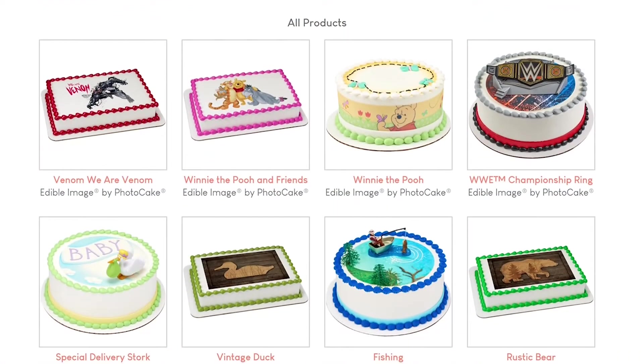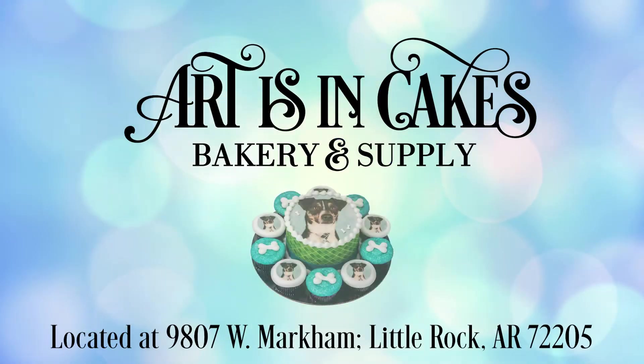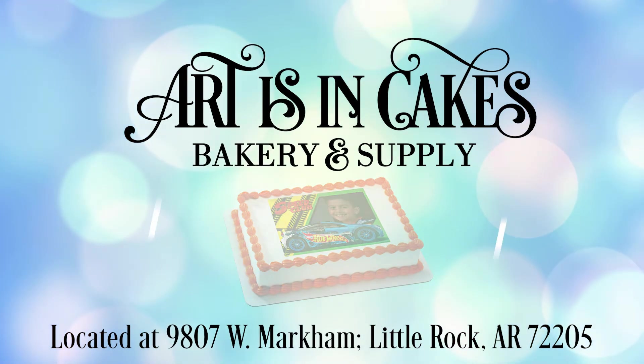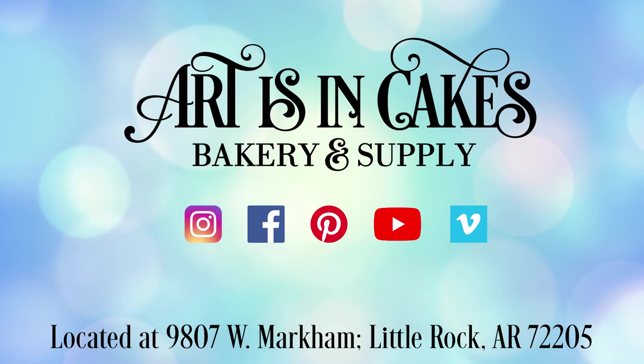We offer a wide variety of stock images for inspiration in our catalog as well. So make your cake a personal one and come get an edible image today. Follow us at artisincakes on all of your social media platforms to stay up to date on our services and our creative baking tips.